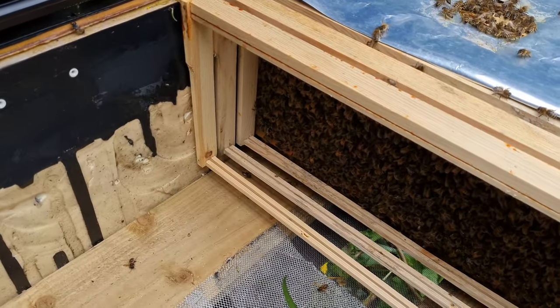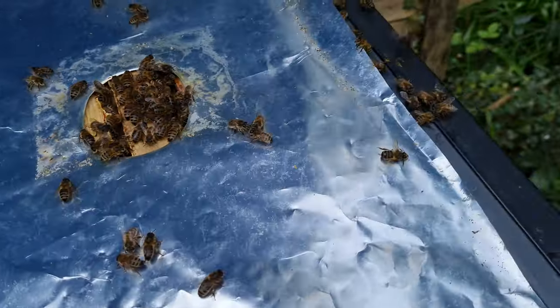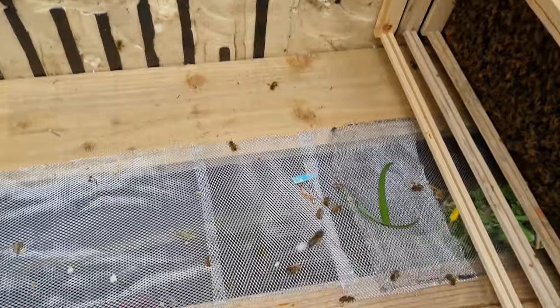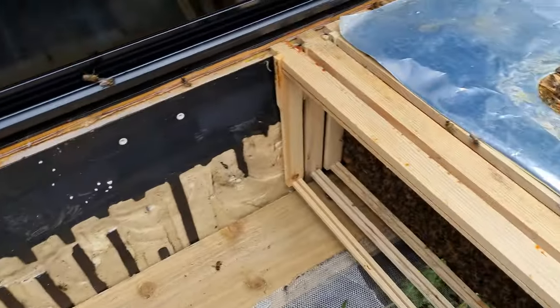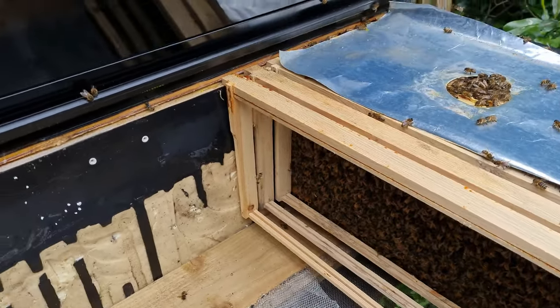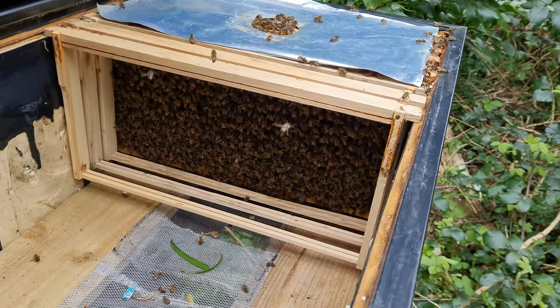I've just moved these bees into a new hive. This is actually a converted wine fridge — this is an idea, an experiment. My friend Stephen Stubbs actually does this quite a lot. Fridges and Bees, he's on YouTube — check him out.